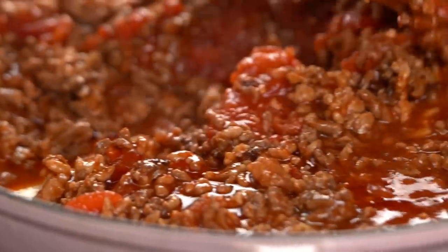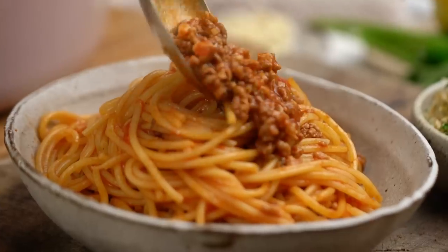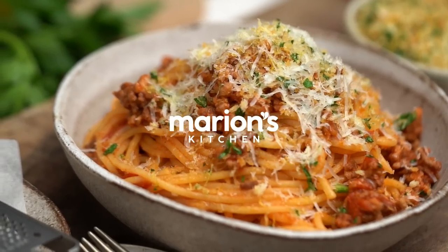Rich, meaty ragu — this is the kind of pasta dish dreams are made of. Mine has a little twist — this is my Asian ragu. I've taken that wonderful thing, ragu, and put my own little spin on it, but also tried to make things quicker while a whole lot beefier.